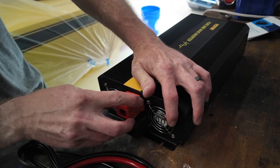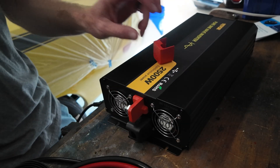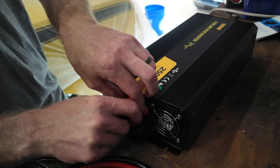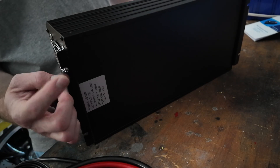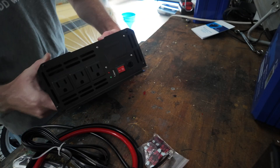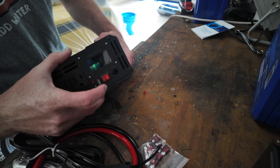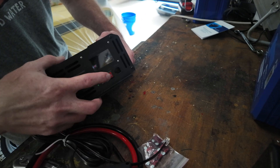On the back you've got two cooling fans and your battery hookups. You can run those off the backside. There are mounting bosses on the bottom — about a quarter inch, maybe a number 10 for those. On the front is a smaller display, a phone jack, a USB so you can charge your phone, and three AC output outlets plus an on/off switch.